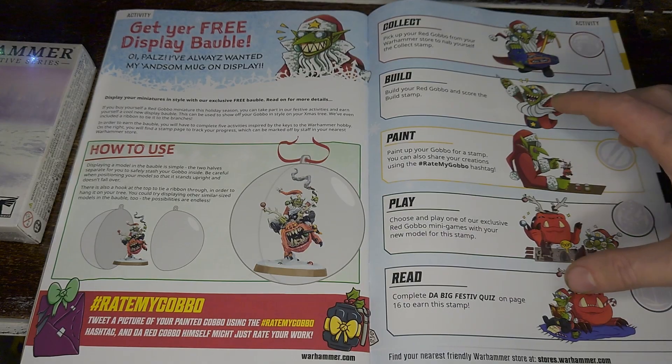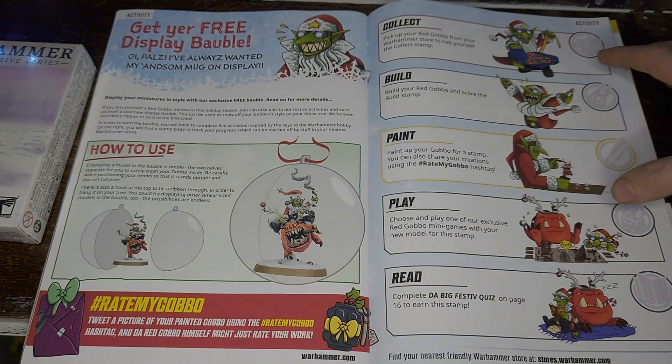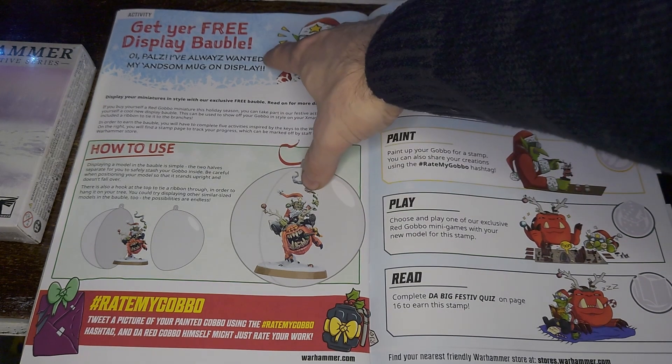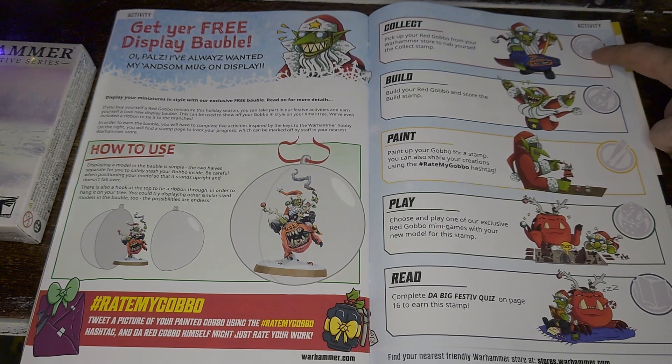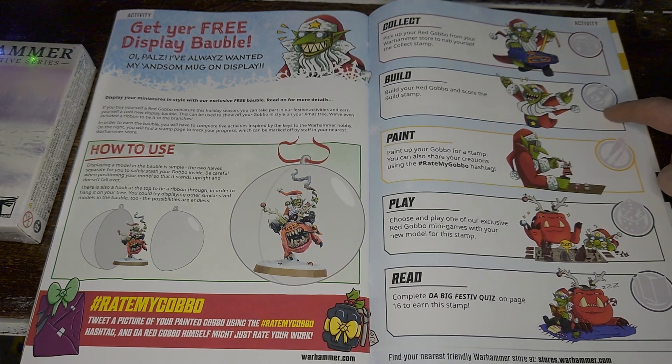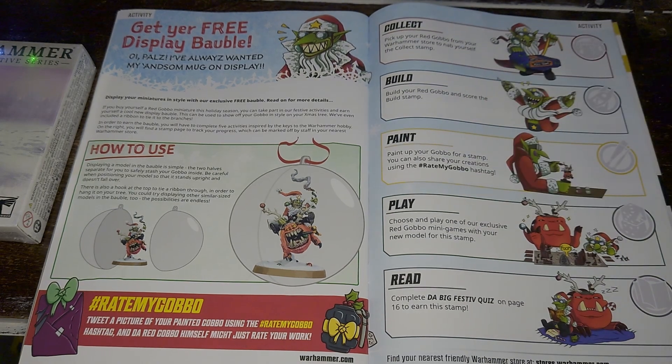I've picked up the festive guide from the Warhammer store because there are some activities in here that if we complete with the Red Gobbo, we can get a free bauble — and I'm all about free stuff. From this page there are five steps to getting the free display bauble. Step one is collect, which we've already completed by buying the Red Gobbo and Bouncer. Step two is assemble or build, so let's get to it.